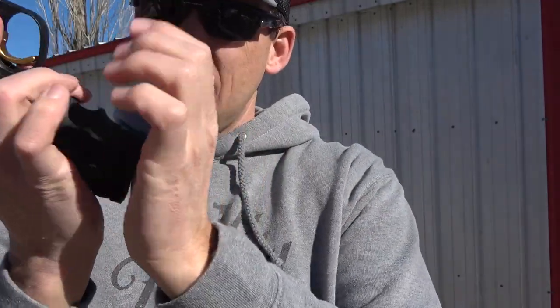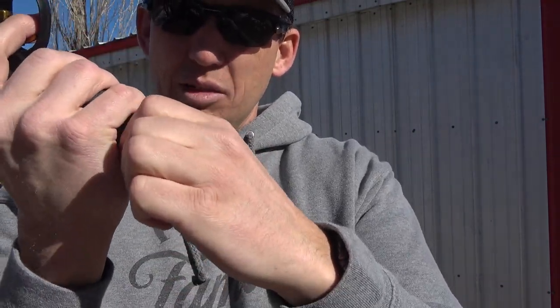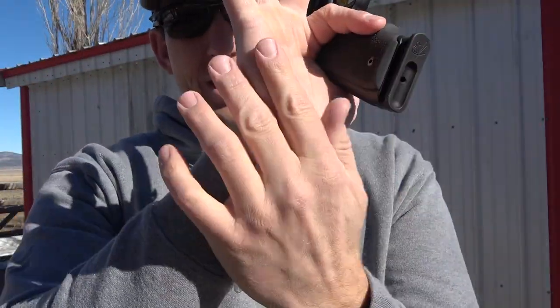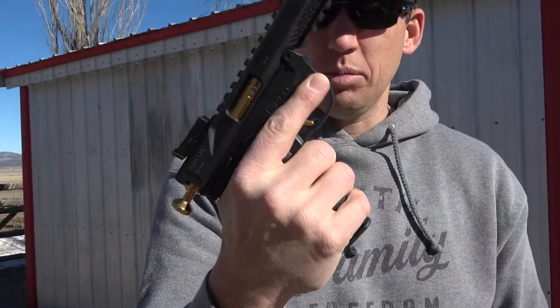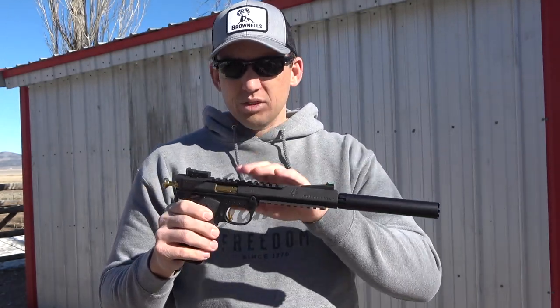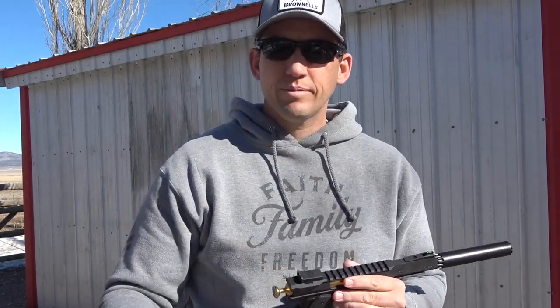It comes with two mags. The base plate fits really well so that your pinky doesn't feel like it's going to get pinched as things move around. It keeps on the backside of my hand — I've got bigger hands, and some mag extensions on other pistols will pinch there. This one covers really well. Straight out of the box it seems like a super nice pistol, so let's shoot a little bit and see what we've got.